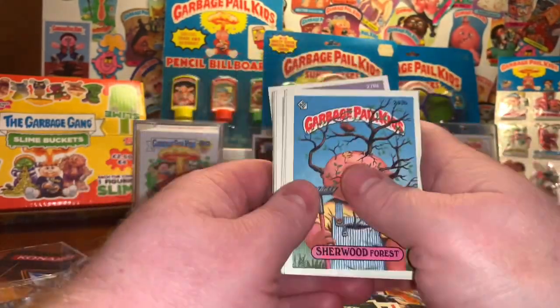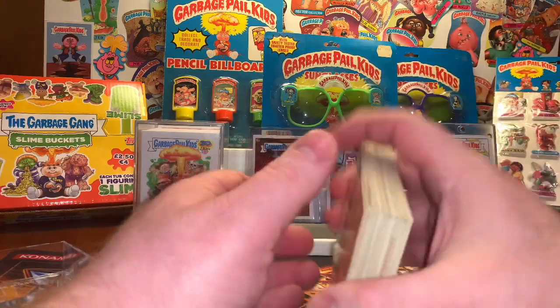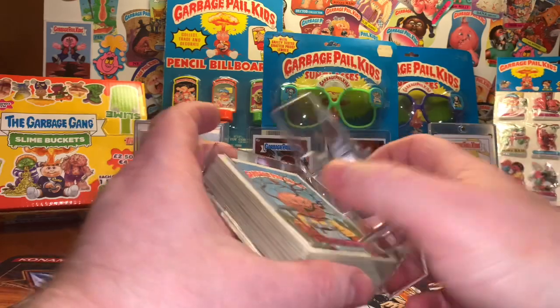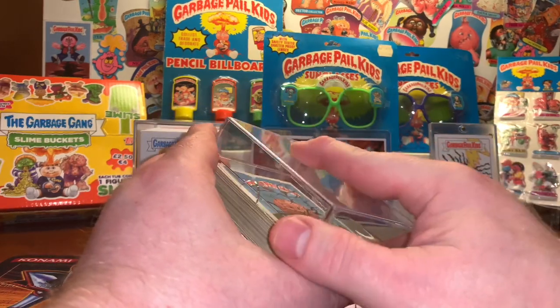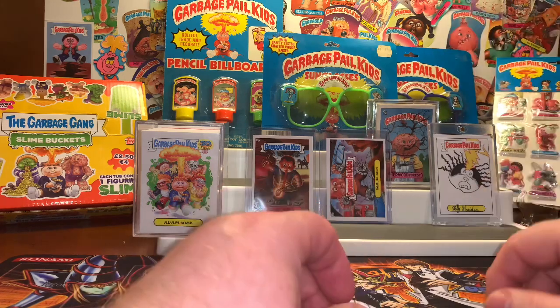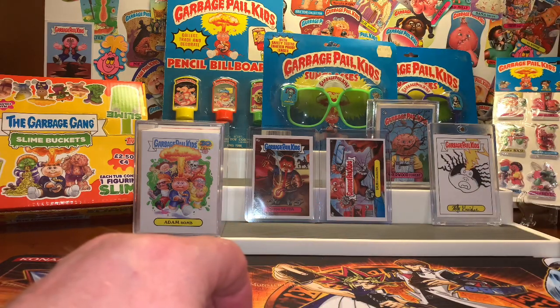A lucky viewer out there is going to win. How do you do that? You just hit that like button, subscribe to my channel, and leave a comment. And you too could GPK on a budget — free. Anyway, let's get into today's video. As I mentioned in the intro, I had some pretty cool things come in the mail over the last couple of weeks.